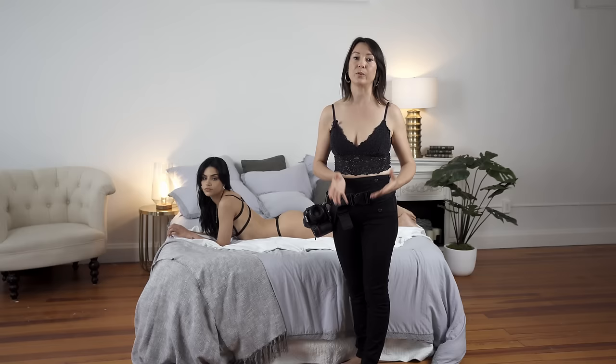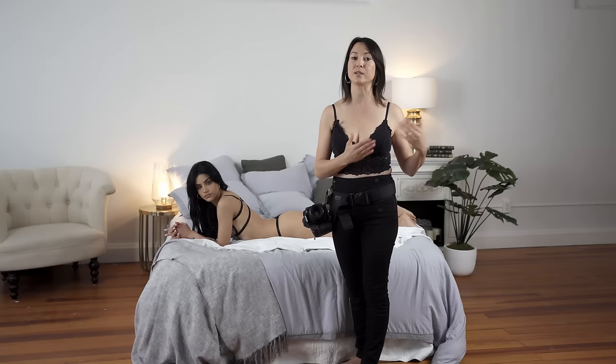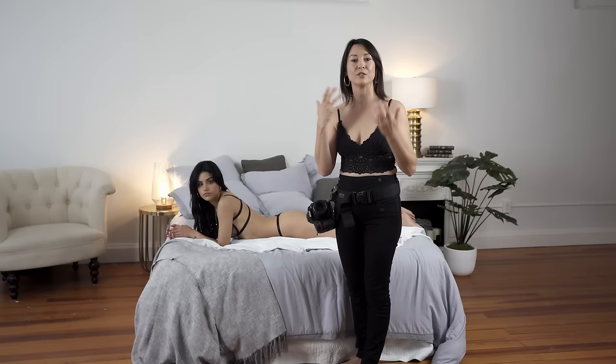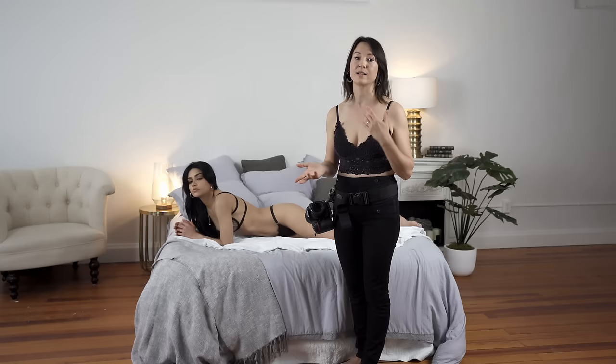We always go with a flow when posing. We start with the legs first, then move towards the upper body posing arms, then we pose feet and hands, and then we check details such as the position of hair or any adjustments with lingerie.